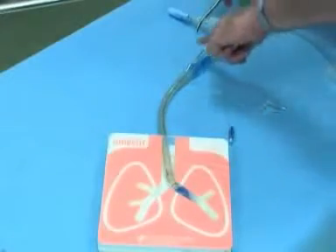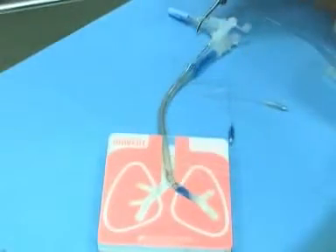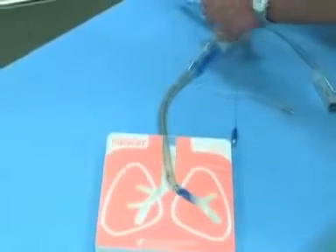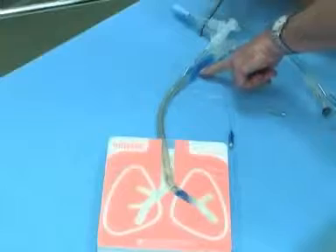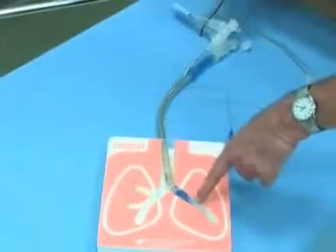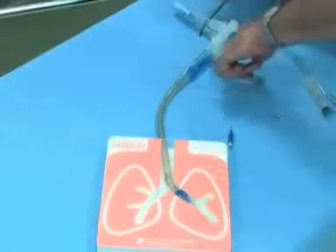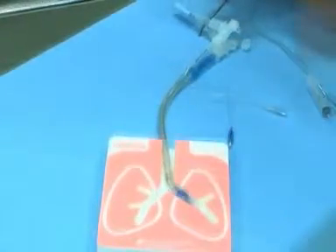You can put a fiber optic down here and take a look — we'll do more on that later. If we're going to isolate the left lung, we would clamp off here, open here, and that would allow you to empty air out of the left side of the lung and also allow you to put a fiber optic and look down the left.